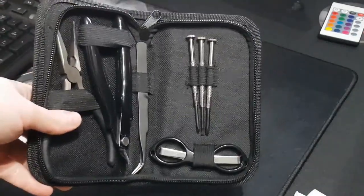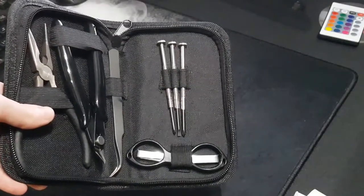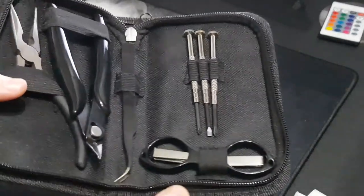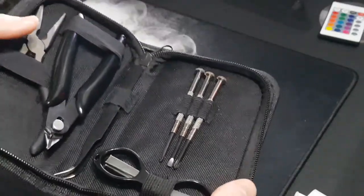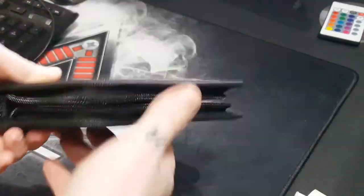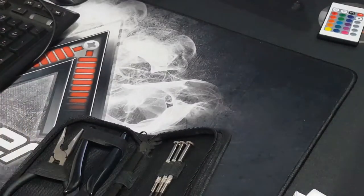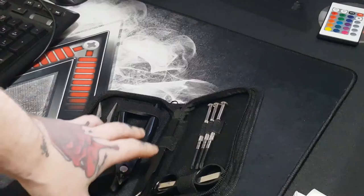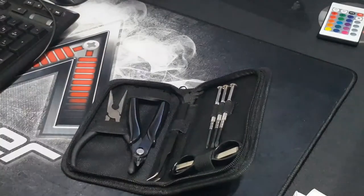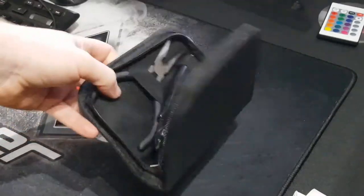Good things — you get every relevant item that you need for coil building, so that's a plus. Another plus is that it's small and compact and easy to carry around. So if you do a lot of traveling, staying at a hotel, going to a friend's or relative's house and you don't want to lug around all your gear and big coil master kits, this will fit in your missus's handbag and she wouldn't even know it. You get wire cutters, angled tweezers, long nose pliers, screwdrivers, and scissors.